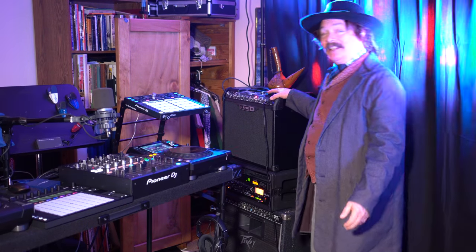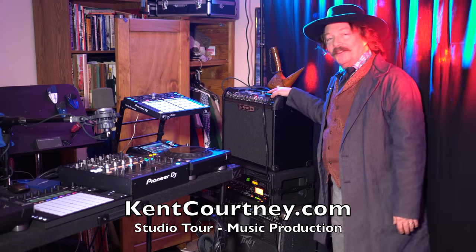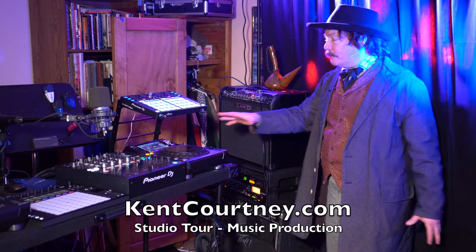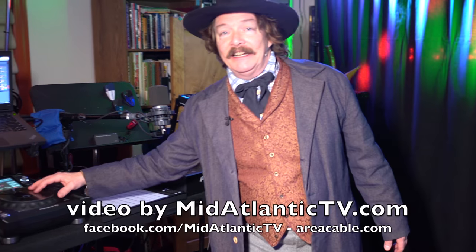Hey, I'd like to tell you a little bit about the DJ equipment I have here. It starts back here with the Line 6 guitar amp, which I use for my guitar. And I play right along with both my ex-DJ and my Pioneer DJ.